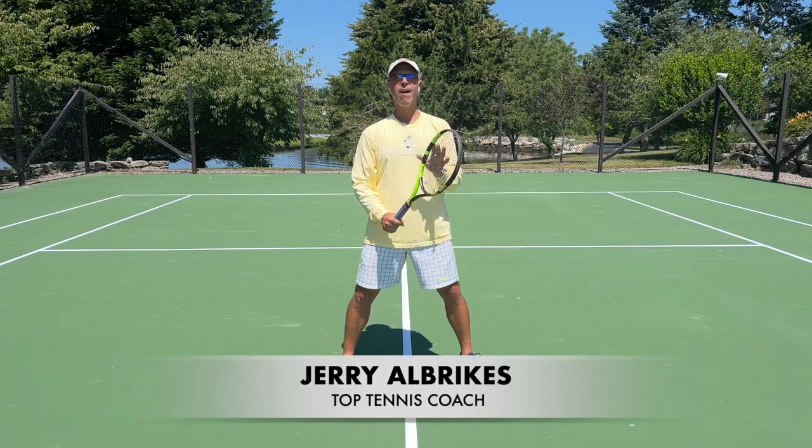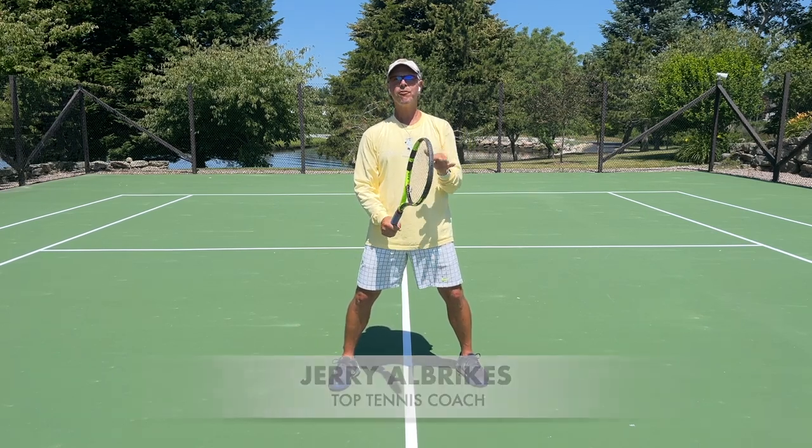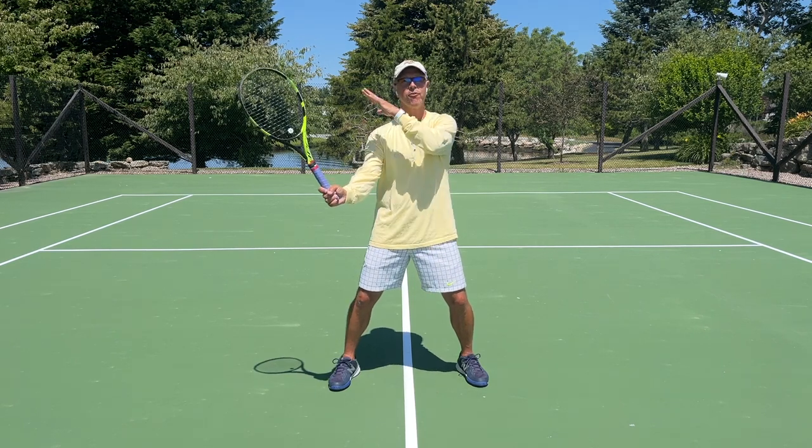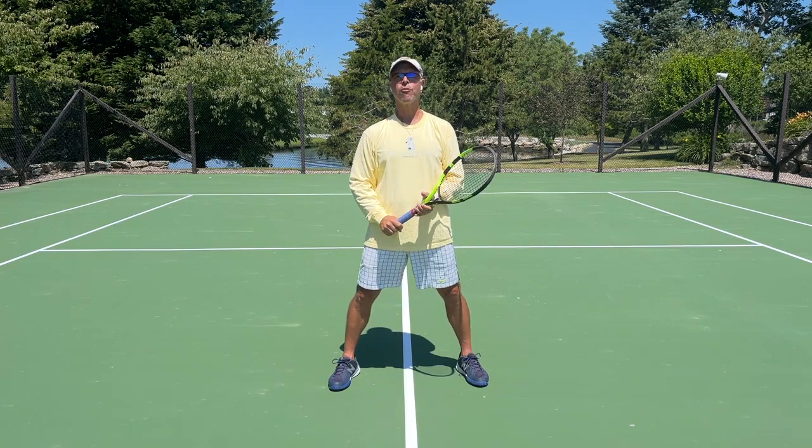Today, talking about proper volley technique. I want you, when you're volleying, even though you're looking at the ball, can you still see the racket out of the corner of your eye?